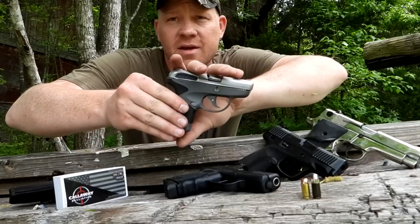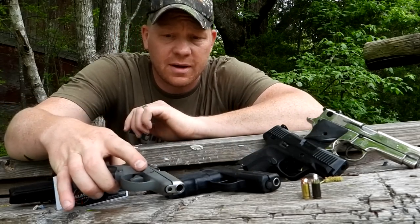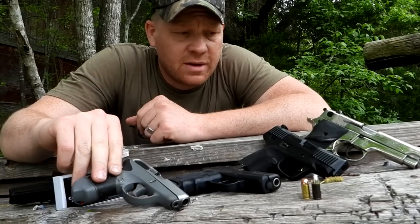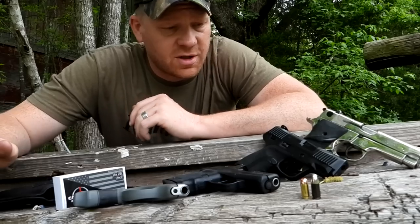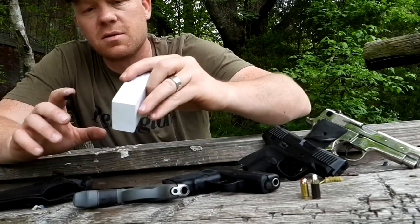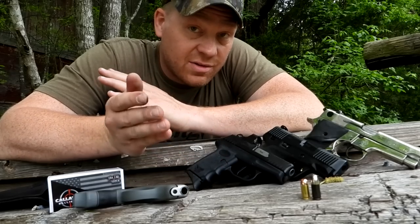Just to show you real quick, this is my Taurus Spectrum .380. Depending on where I'm going, a lot of times I'll slip this thing in my pocket hot and ready to go. I've had good luck with it, tons of rounds through this thing — it just works and runs for me. I sneak it in my pocket quite often, just a little cheapo nylon holster, sometimes on my hip, inside the waistband. Since I have a .380, I do have .380 ammo — these are Callaway Ballistics 100 grain .380 rounds.